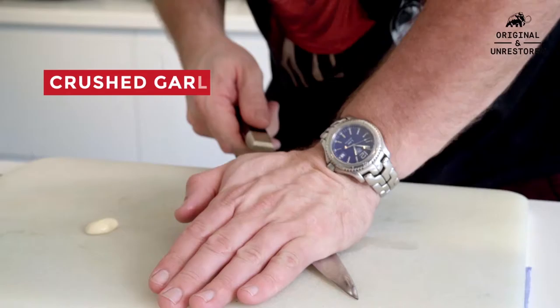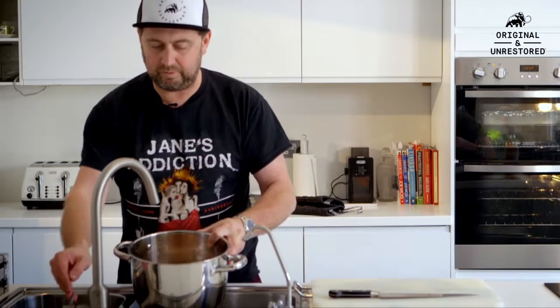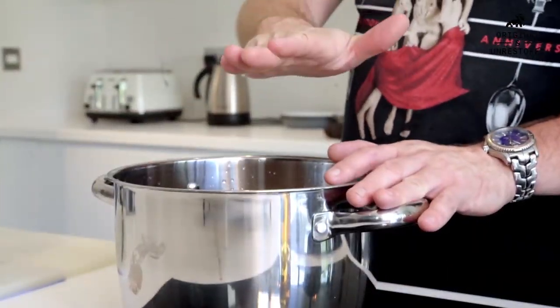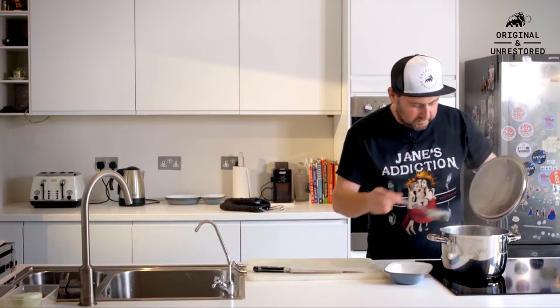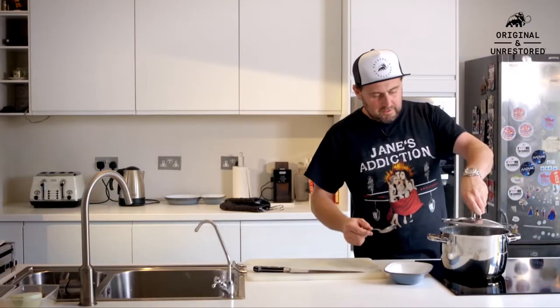Put the wings in — about 300 grams of wings or so. Then half an onion, you can keep the skin on as long as it's clean, a couple of big pieces. A few pieces of garlic crushed up. We're going to put some sesame oil in as well — about three seconds worth. Same with the soy sauce, about three seconds worth. Then a sweet soy sauce in there as well.